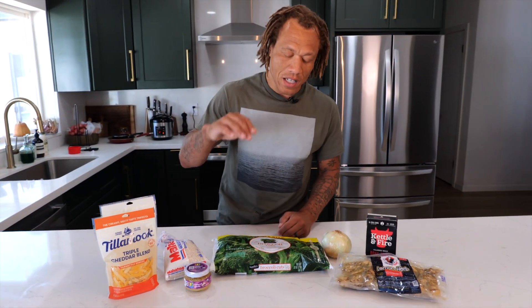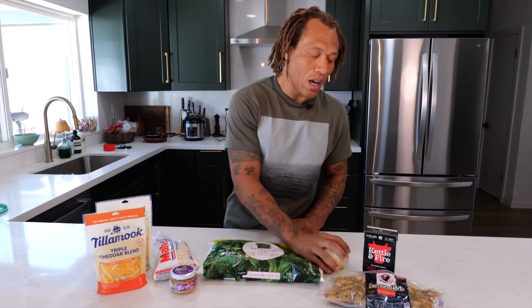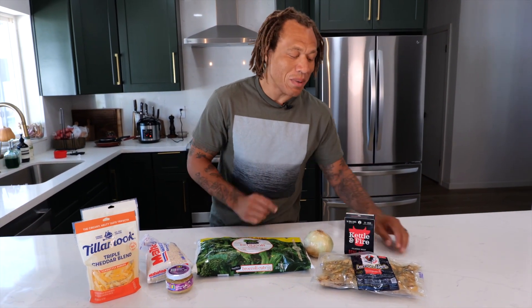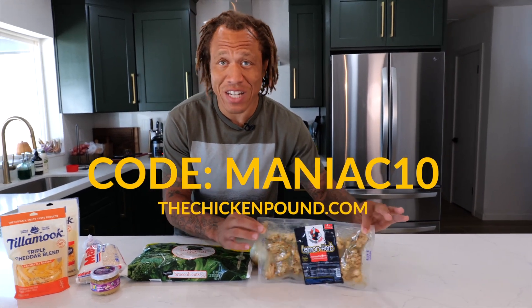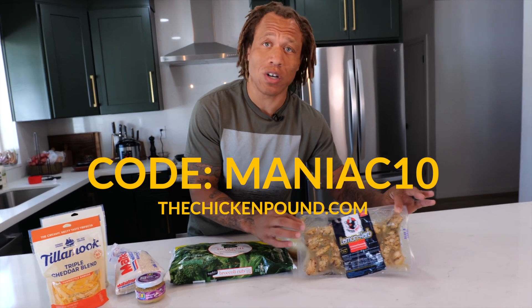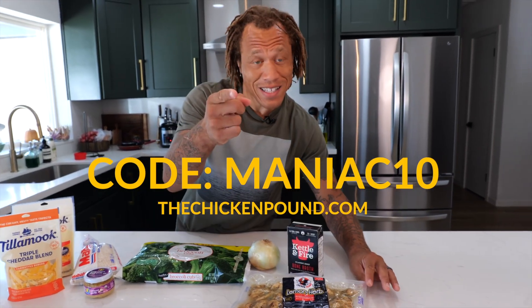You can get regular garlic cloves but I don't like to mess with all that — it's too much work, especially for something as easy as this. You'll also need broccoli cuts, one onion, some bone broth, and last but not least the chicken. This one is the lemon herb — very good, very easy. Put it in the air fryer or just put it all in the pot together.